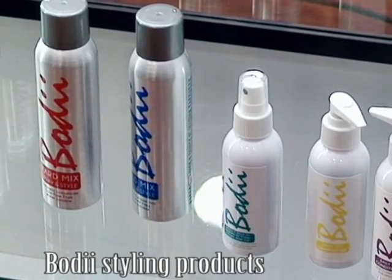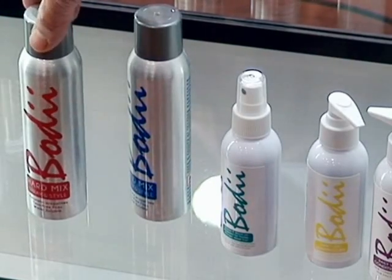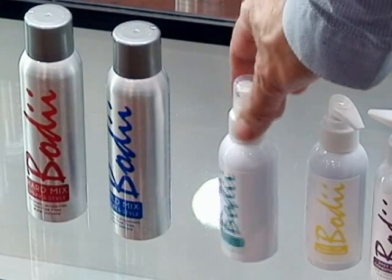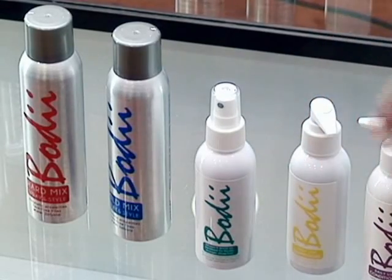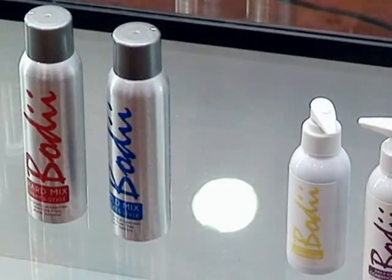I'm going to show you how this system works. You've got a hard hold spray, this is soft hold, this is the infusion — this is the main thing of the product launch. And then you've got the shampoo and conditioner, which are very very body-producing products, both of them. So we're starting with this.